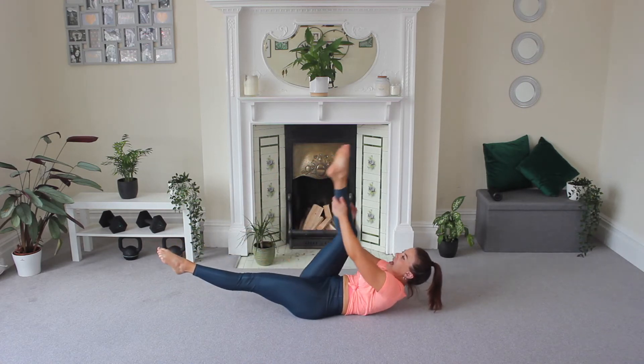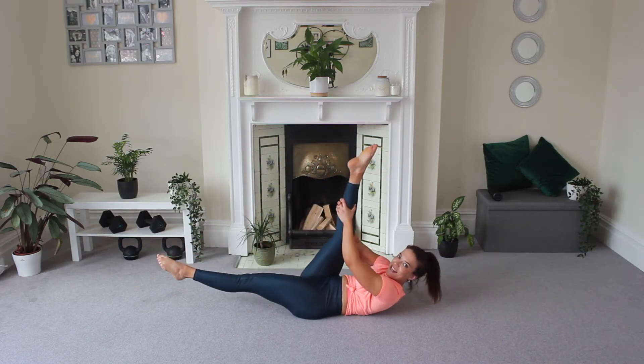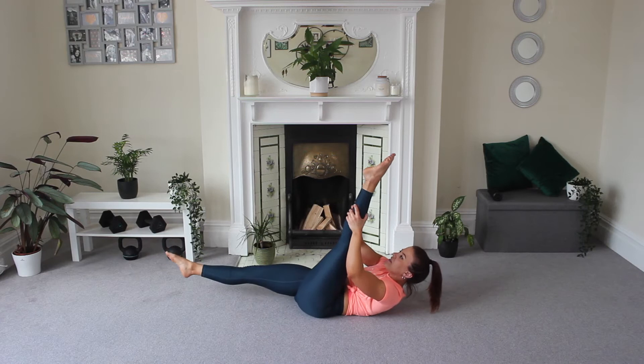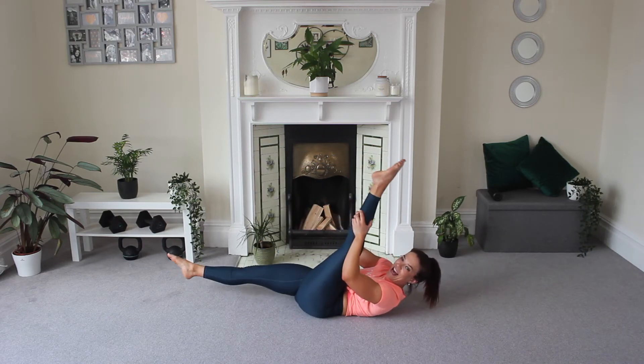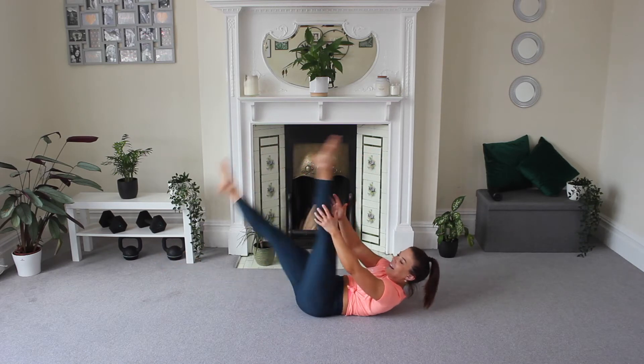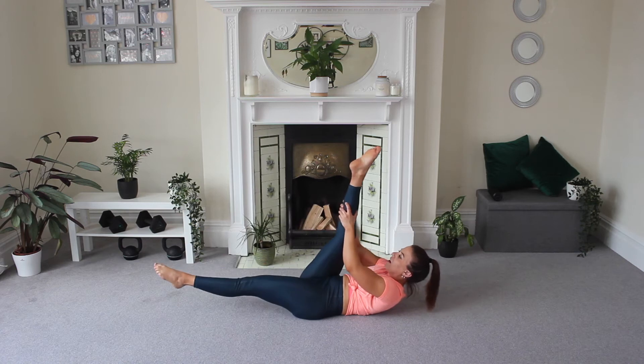And hold. Extend. Pull, pull, switch — pull, pull, switch. It's easier to sit with that bent knee option if you can. Last one, and hold.